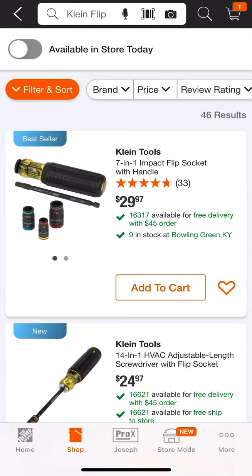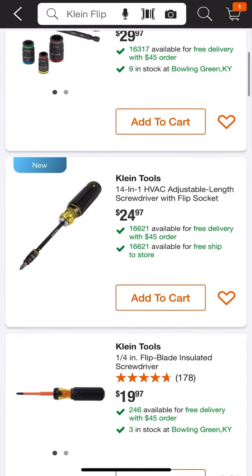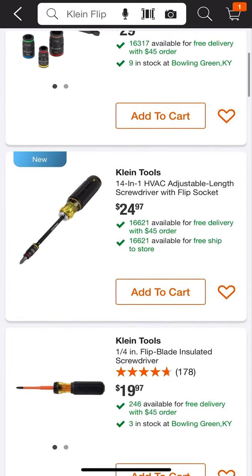Hey guys, Morgan's Maintenance here going through Home Depot on my normal morning routine seeing what kind of deals are out there. I noticed that Klein Tools now offers another version of the flip socket — it's the Klein Tools 14-in-1 HVAC adjustable length screwdriver with flip socket.